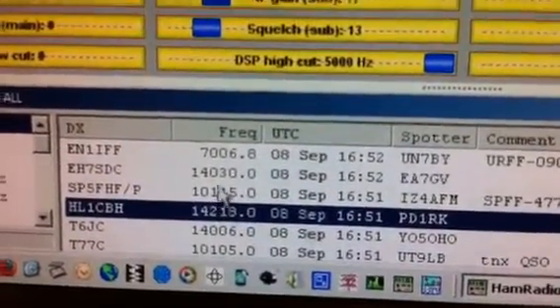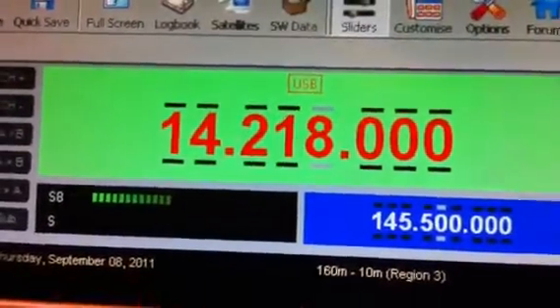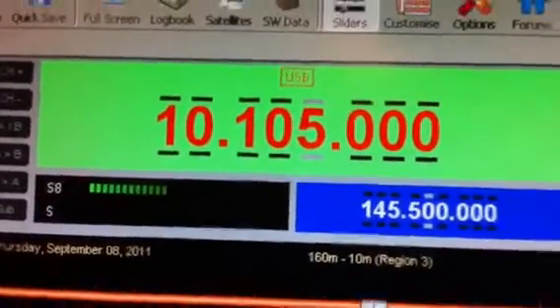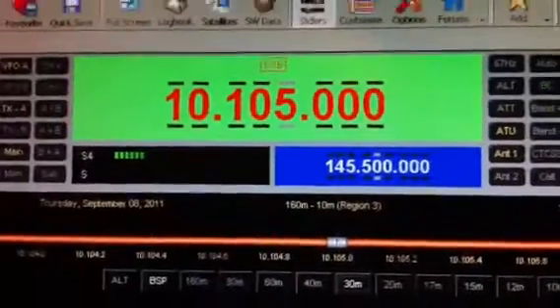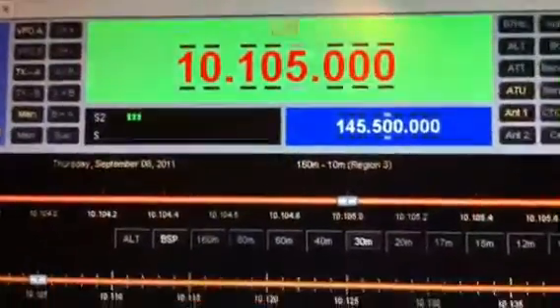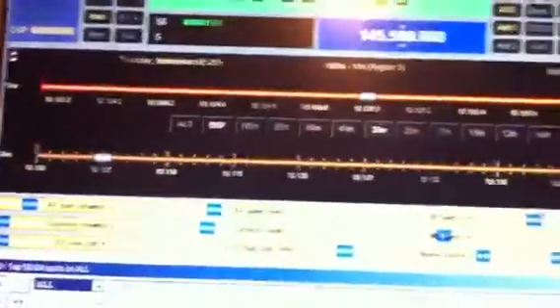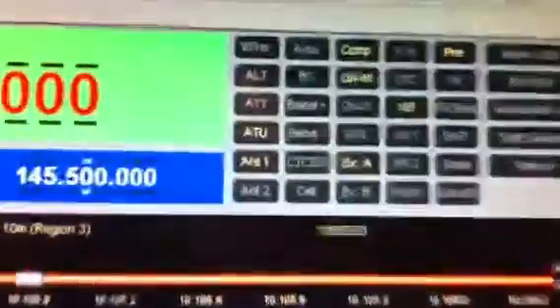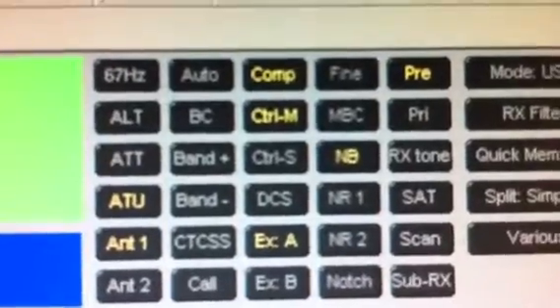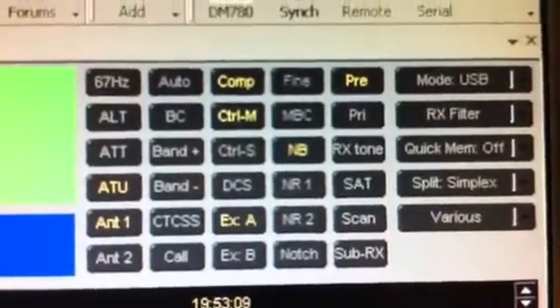The station from Hotel Lima — unfortunately nothing to listen to — but as you can see, the frequencies change right when you click on the spot. So the rig on the remote side is fully controlled; all the functions of the radio are visible here.